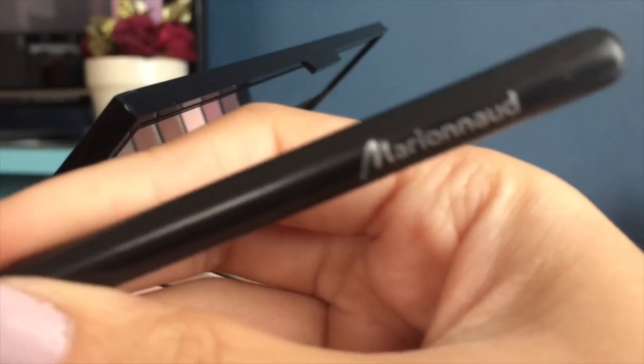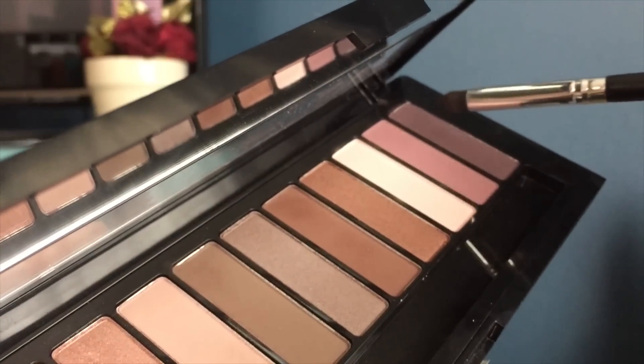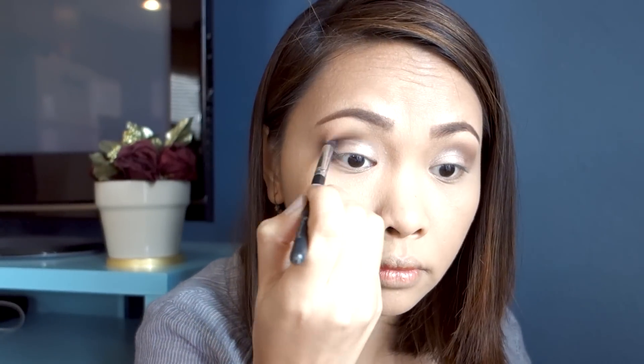I have my angled brush here — I actually bought this in the Philippines at Landmark Department Store and I love this brush. I'm going to apply the light plummy color directly onto my crease, also creating a slight V-shape until the end of my eyelids.